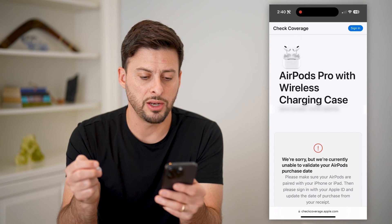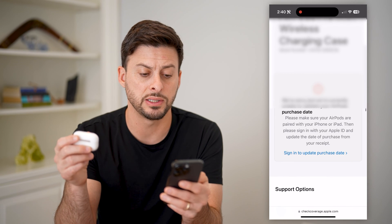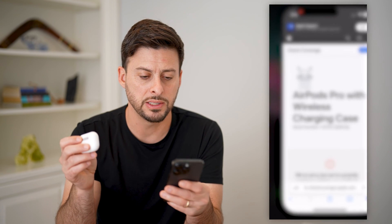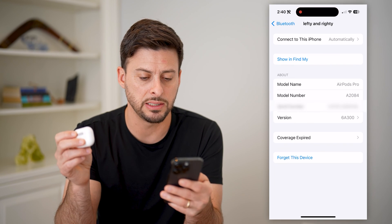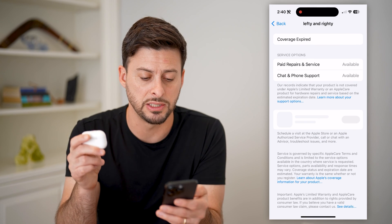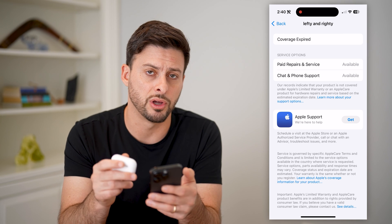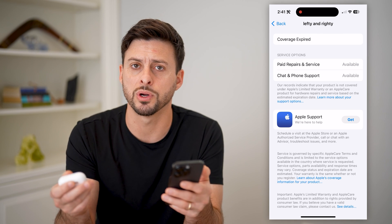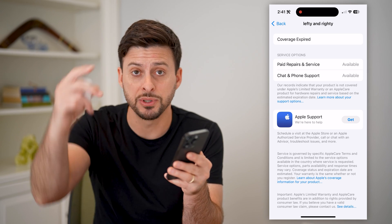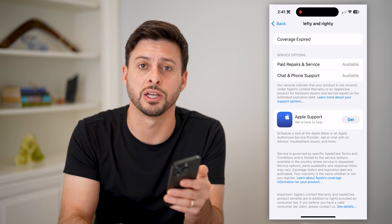Now that I've done that, you can see it says AirPods Pro with wireless charging case. It says they're not able to validate the purchase date, but you can see if you go back to the settings, it does say the coverage has expired for these specific AirPods Pro. So you can get a sense of whether they're still under warranty or not, and of course whether they are real actual AirPods or not. I hope this helps — if it did, hit the subscribe button down below. It really helps me out and I'll catch you on the next one.